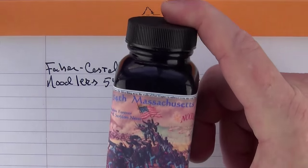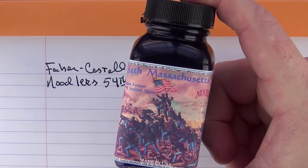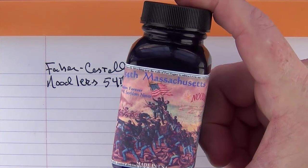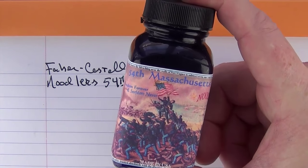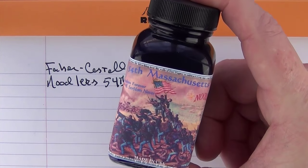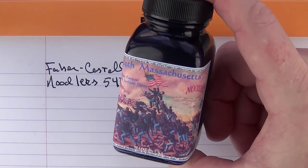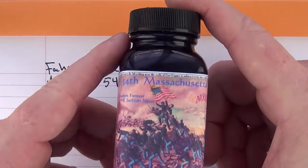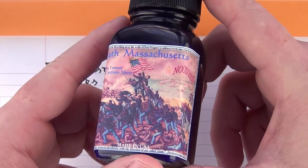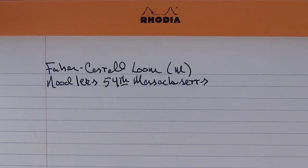Here's the bottle. The 54th Massachusetts Infantry was the first Black regiment called into armed service during the American Civil War, and the story of the 54th was most prominently told in the movie Glory. I like the Noodler's glass bottles, and I'm glad to hear they've been able to go back to glass after being in plastic bottles for a while.